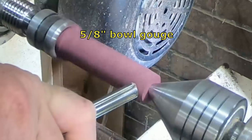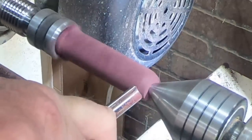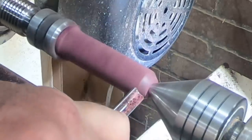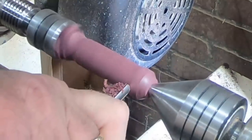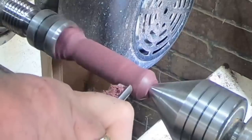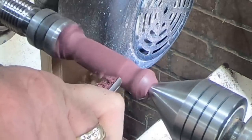Just to keep things interesting for the video, I switched up and went with a 5/8-inch bowl gouge for the purple heart handle. You guys know I love my bowl gouges — just can't help myself. It also shows that if you have a limited set of tools, you can still use them. Just because it's a bowl gouge doesn't mean you have to only use it on bowls. Same with the spindle gouge, or any other tool in your toolbox. Don't let the name of the tool limit its use.